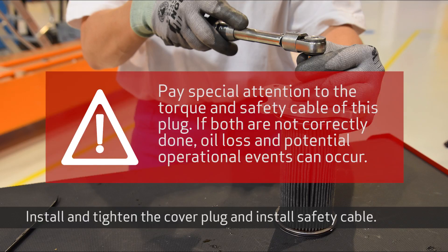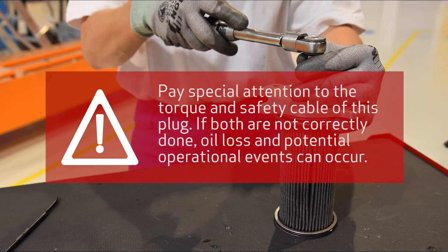Install and tighten the cover plug and install the safety cable. Pay special attention to the torque and safety cable of this plug. If both are not correctly done, oil loss and potential operational events can occur.